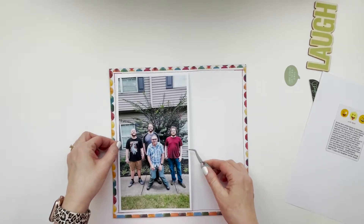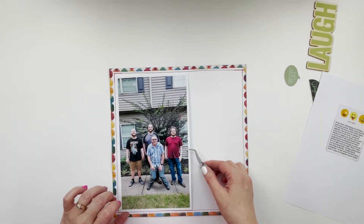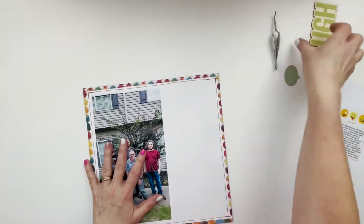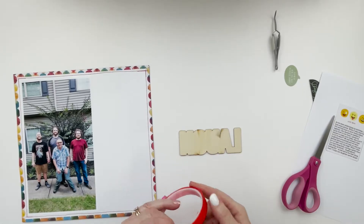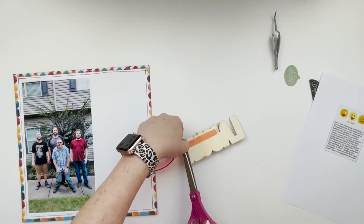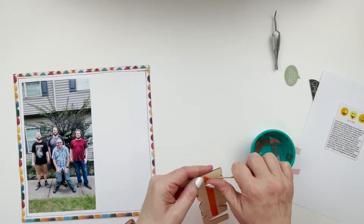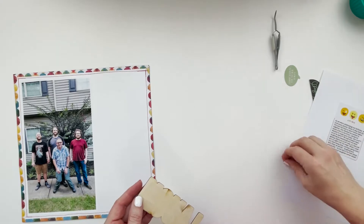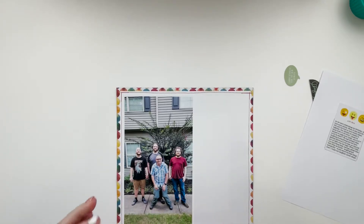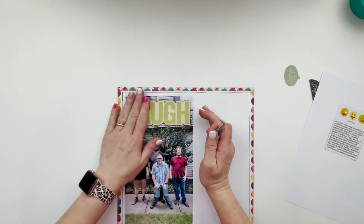I don't have a large format printer, so I just print these out — this one is about six by eleven, and by the time I leave the border it's maybe closer to six and a half. That's what I do to try to make up for not having a large format printer. Now I'm going to use red line tape on this Laugh wood veneer piece. I load it up, fill it full in all the little nooks and crannies I can get it into, and then I'm going to put it right on top of my picture. It fit pretty well up there, just in that blank space above the tree in front of the windows.